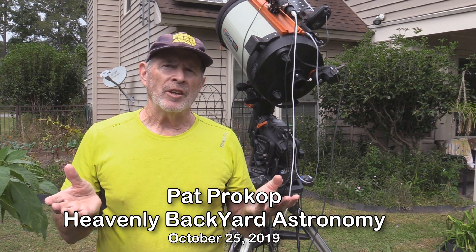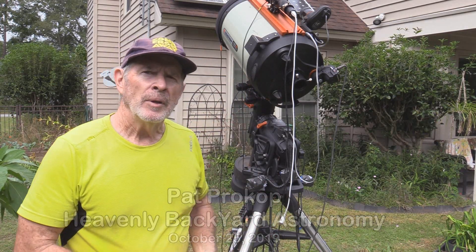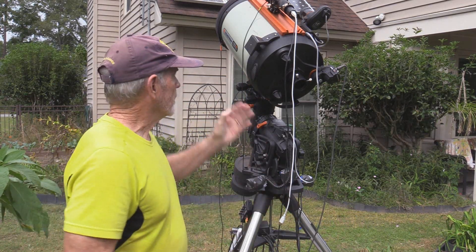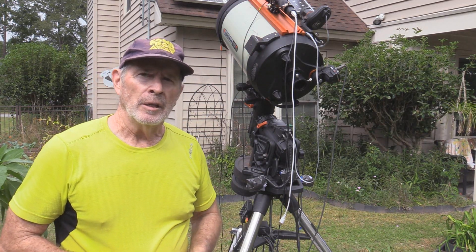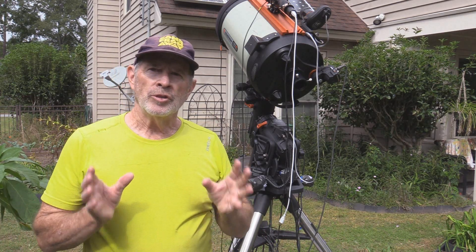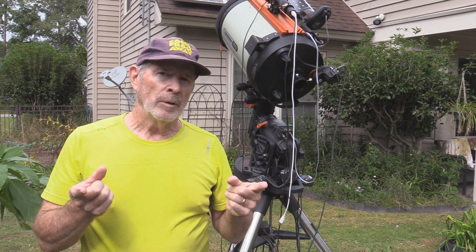A question that was asked: do you really need a big telescope to get good astrophotography? Well, it doesn't hurt. I mean, these big guys do a great job. This is the 11-inch Celestron Schmidt-Cassegrain Telescope. However, a smaller scope can do just as good. But do you really even need a smaller telescope? Can you use a lens from a camera? Well, the answer to that is coming right up.